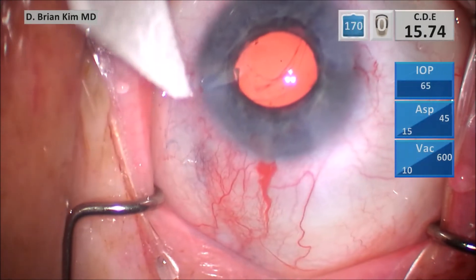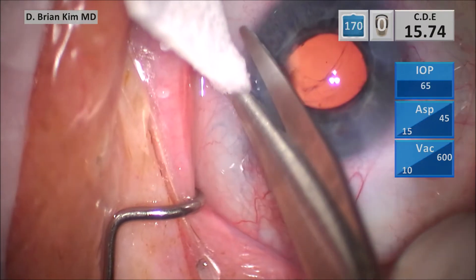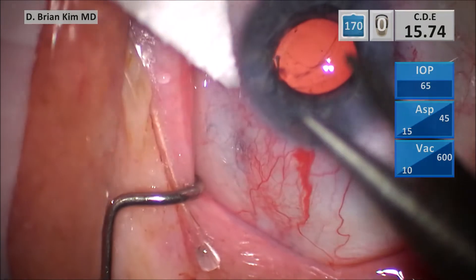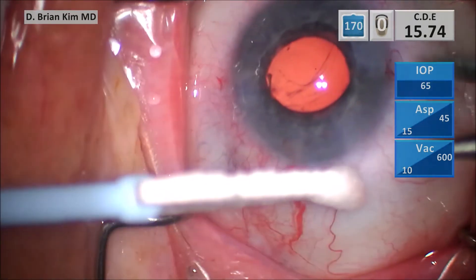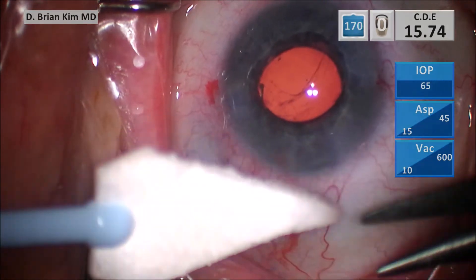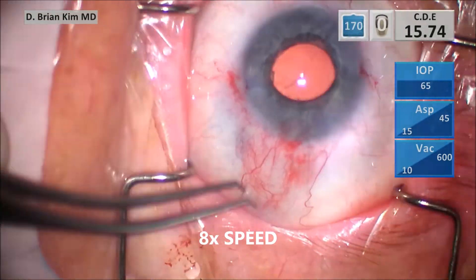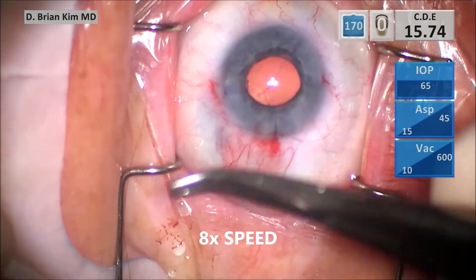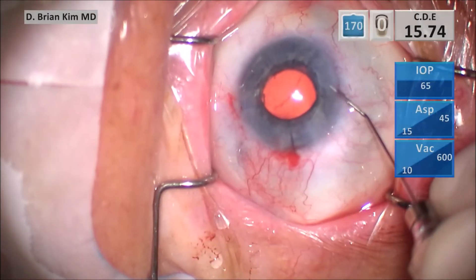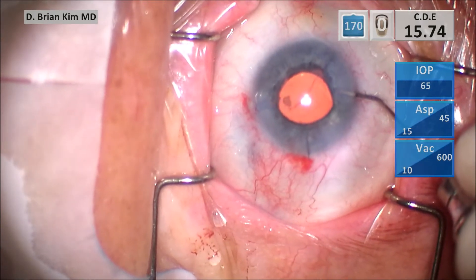Right here, rather than pulling away, I know there's vitreous — I'm just holding the Weck-cel there and trimming. You're not yanking back with the Weck-cel just to see if you have vitreous; I know I do. Just hold it there and use the Weck-cel to grip the vitreous, then amputate. By doing it that way you're not yanking on the vitreous base. Once I trim the vitreous, I go ahead and place a 10-0 nylon suture over my main incision, bury the suture, and then inflate the eye — because the high infusion pressure hydrated the vitreous, which caused the chamber to collapse.